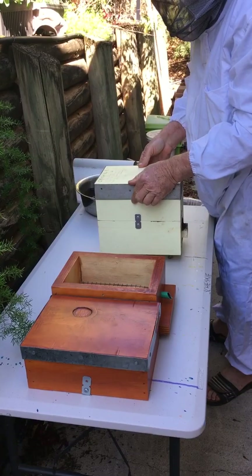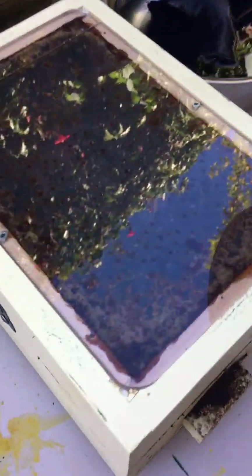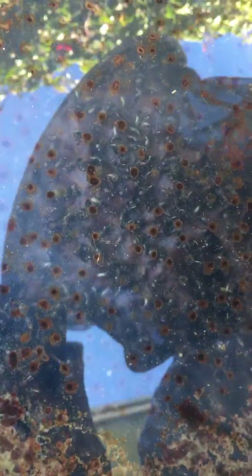I'll get you to shine your camera in there and have a look. You can see how busy, how full that hive is. They're right up to the top structure there — quite a very busy hive with quite a few bees.